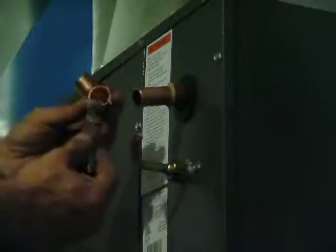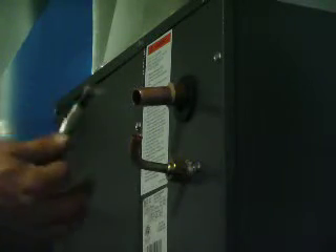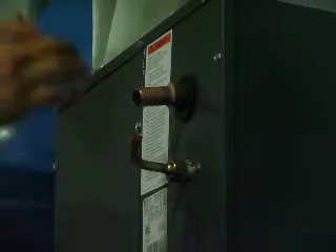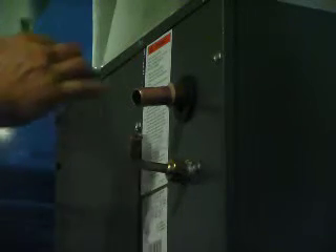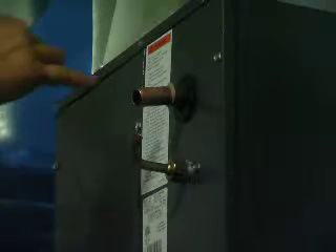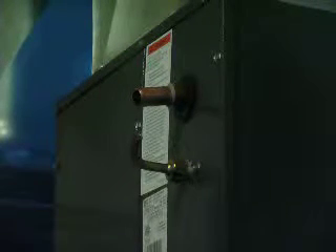I've already applied flux to the inside of this fitting on both sides. When you're working with flux and solder, you need to make sure there are no impurities in your solder, flux, or on your pipe. That's why you use aluminum oxide sandpaper — it gets all the oxidation off the pipe, gives a nice clean surface, and also roughs it up to increase surface area for the solder to flow.